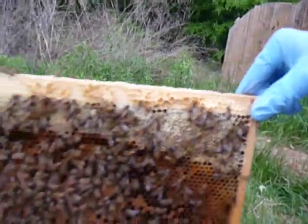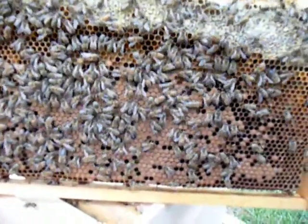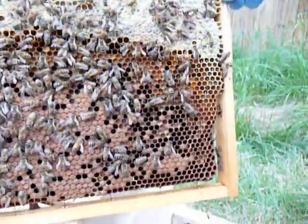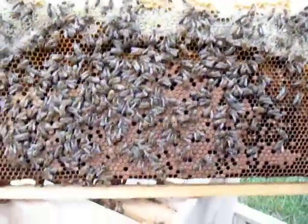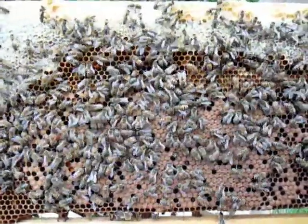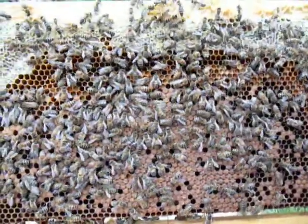You've got the honey up in the top corners. You've got brood that's capped, which means they're about ready to come on out of their shells. I doubt I would see a queen here, but in the other hive I actually did see it on a fairly well-developed frame.